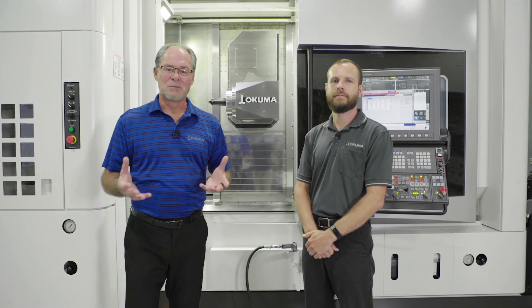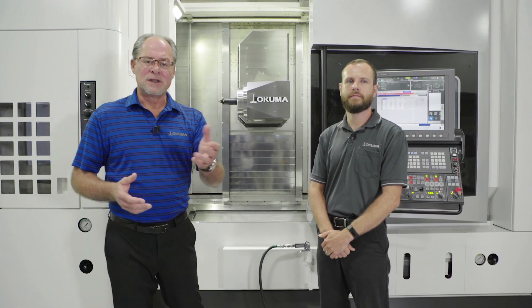Thank you for taking the time to visit with us today as we talked about Okuma's Maltus U3000. For additional questions, please feel free to call us directly or visit our website at www.okuma.com. Thank you.